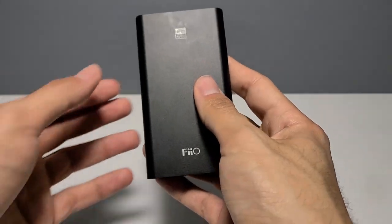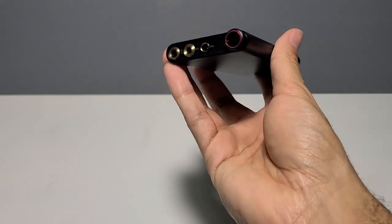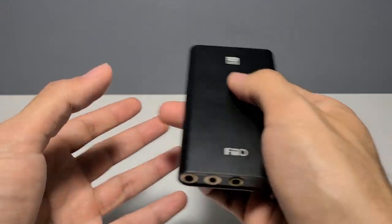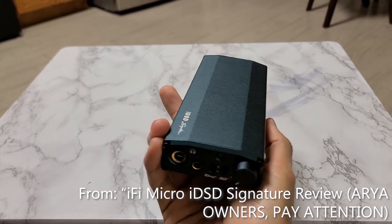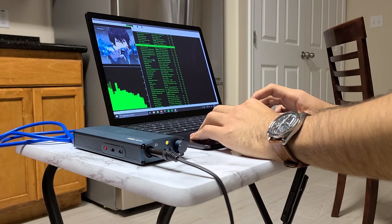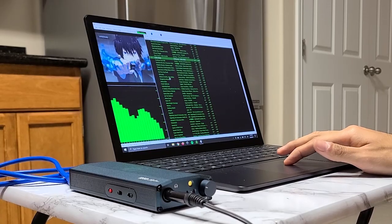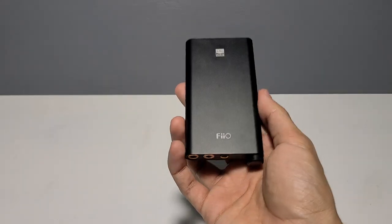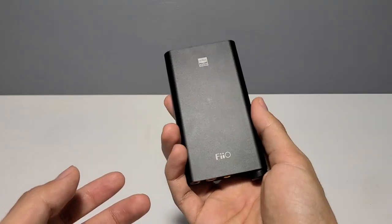Welcome back to another review. This time we're looking at the Fiio Q3 portable DAC amp combo unit. My first experience with a portable DAC amp was the iFi micro IDSD signature, and I was blown away by how clear and competent it was despite being a small portable unit. However, it had a price tag that was a little too hard to swallow as a side unit. So I was pretty excited to take a listen to the Fiio Q3, since it offers many similar features while boasting a very competitive price tag.